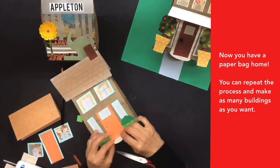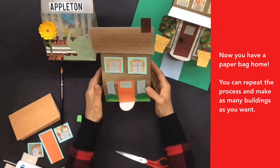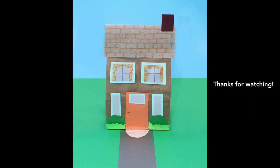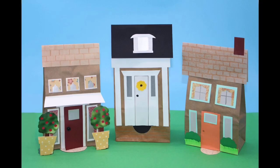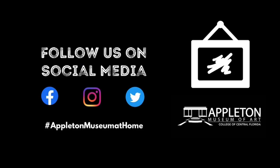Now you have a paper bag home! You can repeat the process and make as many buildings as you want. Thanks for watching. Follow us on social media — hashtag Appleton Museum at Home.